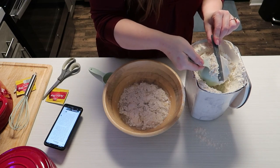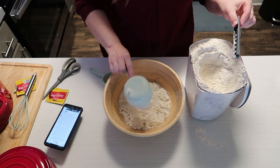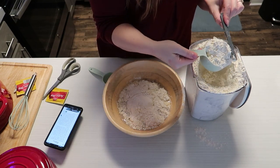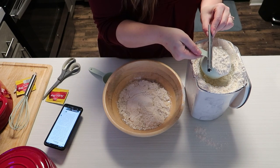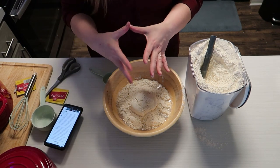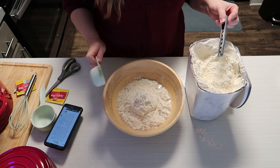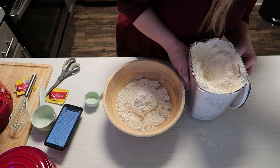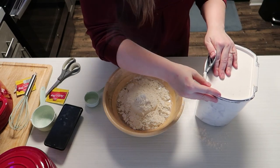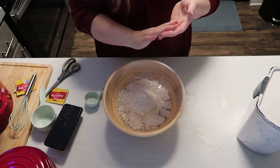That's all me — just being the messy person I am. I preheated my oven to like 200 degrees just so I have a place to put this so it grows, and whatever the heck that's called. Be comfortable. This is not the baking process yet, by the way — just simply adding it all together.